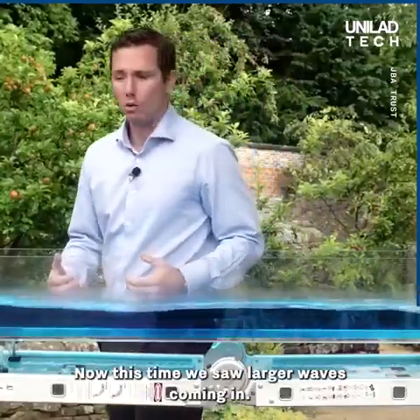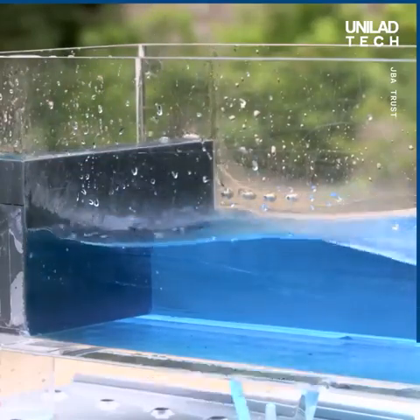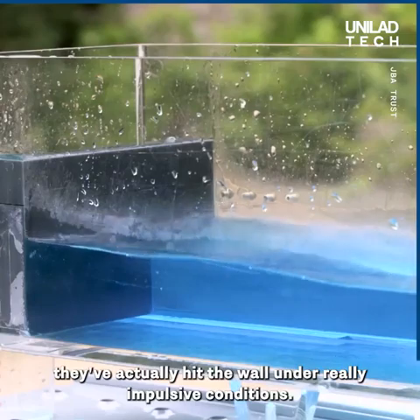Now this time we saw larger waves coming in. That's because they weren't breaking on the beach — they've actually hit the wall under really impulsive conditions.